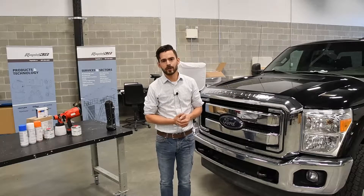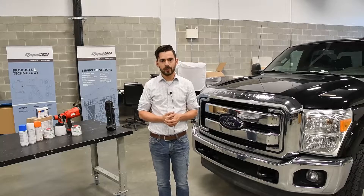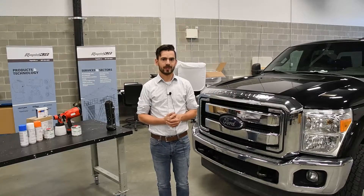Hello everyone, welcome. I'm Curtis with Rapid3D. Today we're going to be discussing how ASEP Green can help you guys out on your large scan projects.